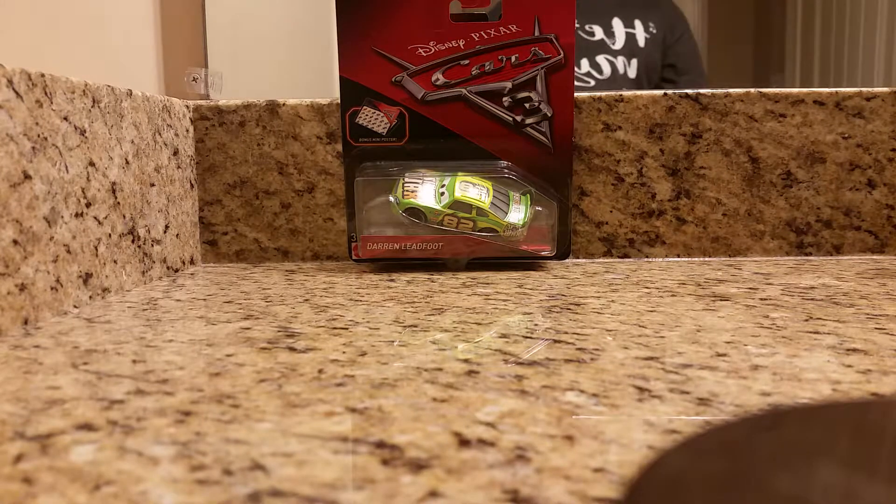What is going on guys, it's the reviewer back with another review. Today I will be reviewing this Disney Pixar Cars 3 2017 Darren Ledfoot diecast. It comes with a bonus mini poster that has cars on it and you can check them off once you have collected those cars. But we're here to get this car reviewed, so without further ado let's start out with the packaging.